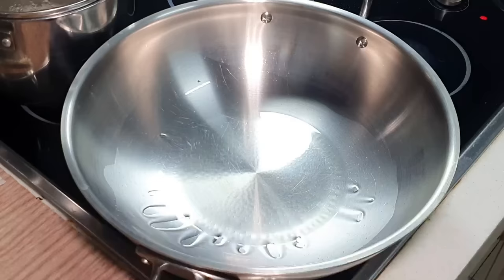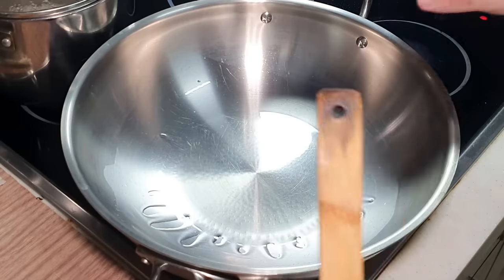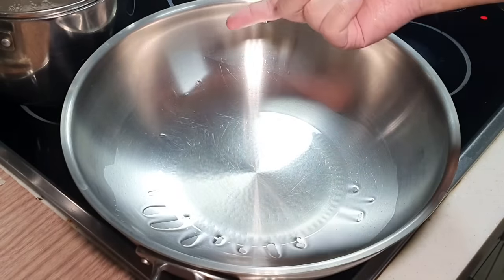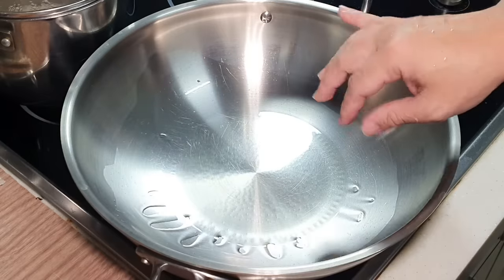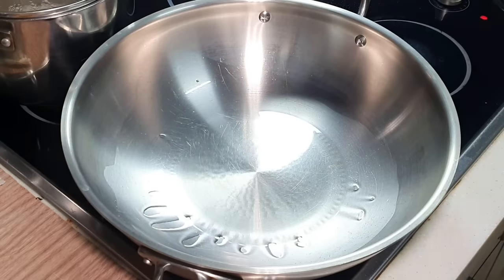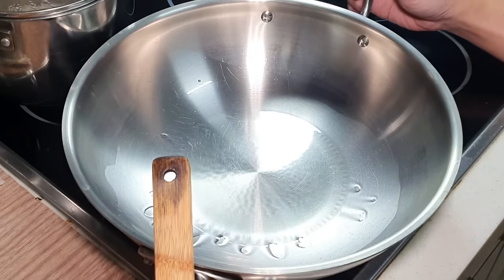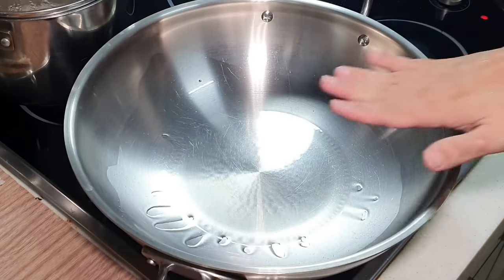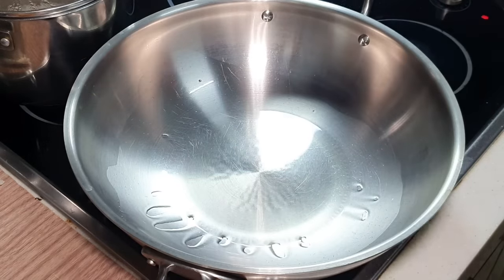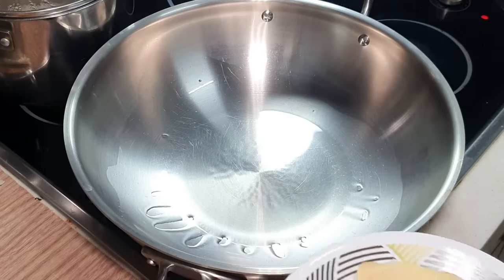If you are using a standard steel wok like Appa does, always add oil in a cold wok, then raise the heat. By doing this it will reduce the sticking problem. It will still stick, but it will reduce. Many people think Appa's steel wok never sticks — actually it does, it's just a matter of a lot or a little.